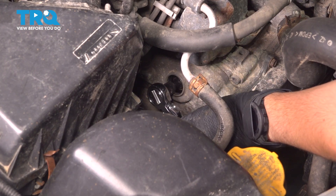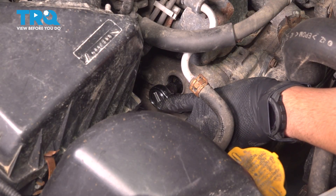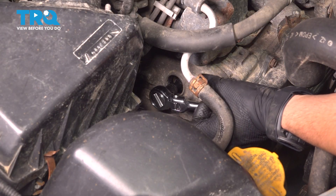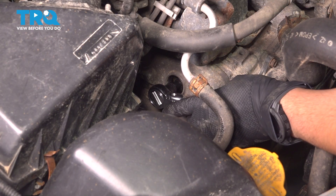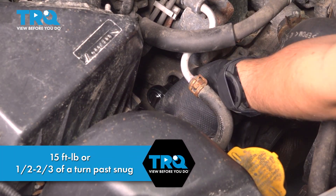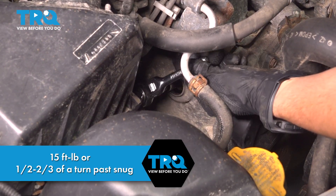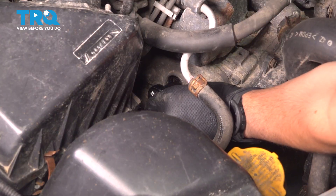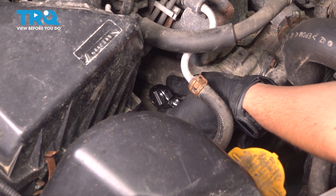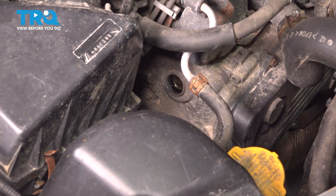Let's tighten these down. The torque is 15 foot pounds. However, I am unable to get any torque wrench down in here. These spark plugs have a little washer at the base of the threads that crushes — you want to tighten between half and two thirds of a turn in order to fully seat them. Eyeballing it: half a turn right here and just a little bit extra. That should be about half to two thirds and it is nice and tight. If you can torque it, 15 foot pounds.